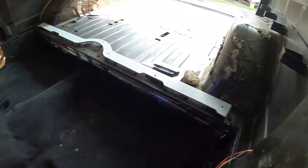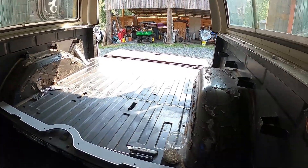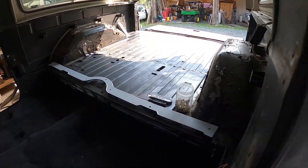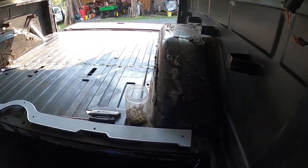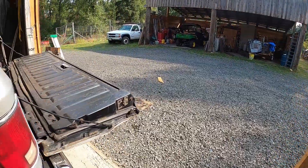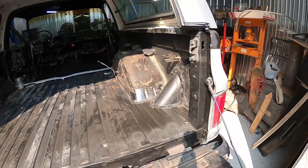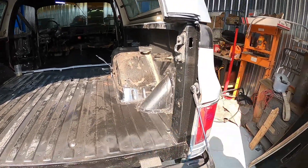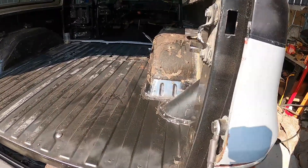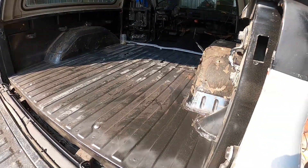Anyway, got the carpet — getting the back in. I gotta order some more kill mat; don't have quite enough to do the whole back. I've got to go over the fender wells with that too, to make sure you won't hear the noise if you're going over gravel roads and flipping up gravel. It'll cut back on the noise in the cab.